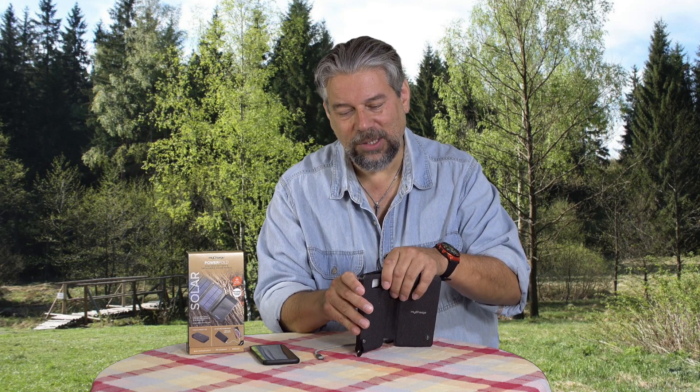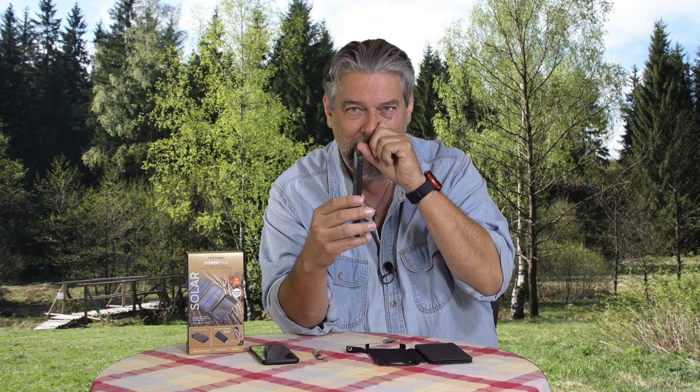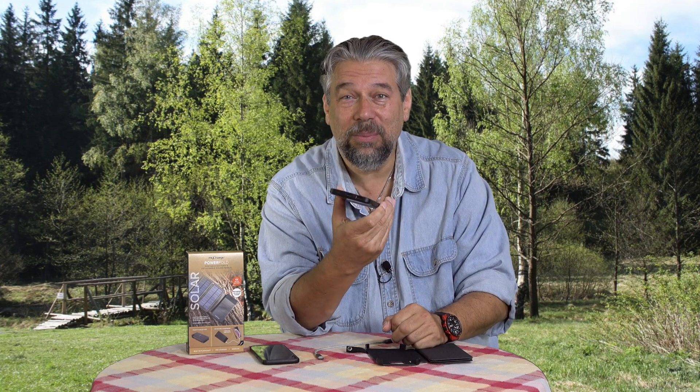One of the cool things about it is that it actually pops out of the solar holder. So if you don't need the solar panels, you can just carry this around. It's nice and slim and basically the size of a smartphone, but it is 8,000 milliamp hours.